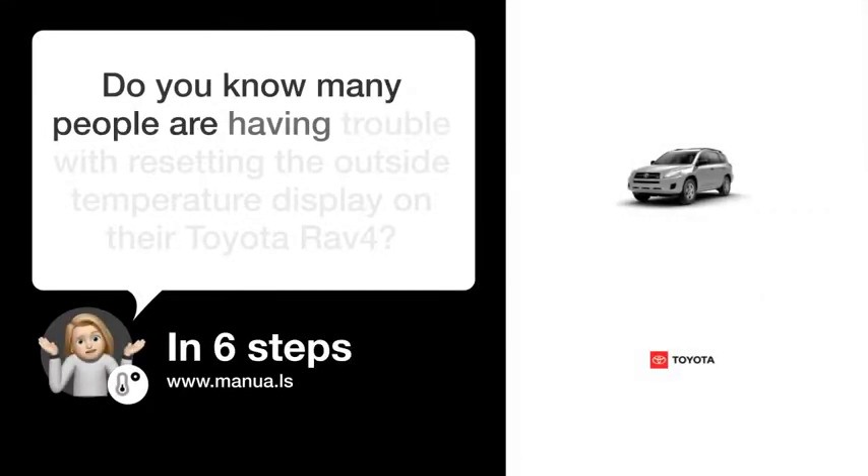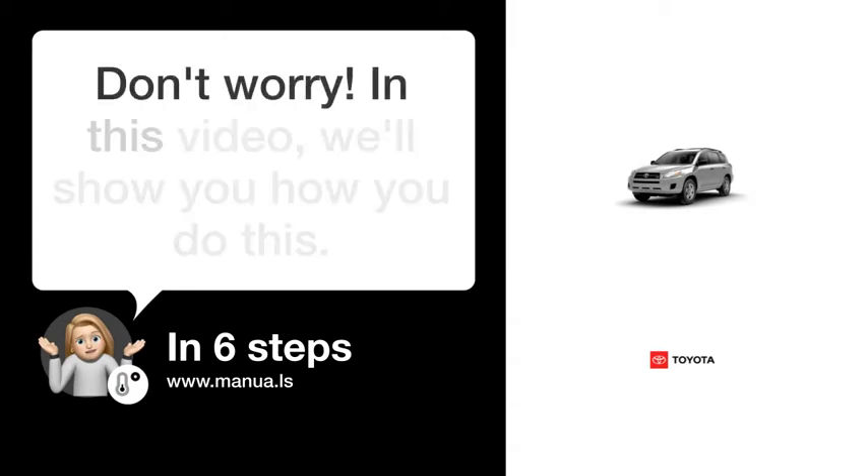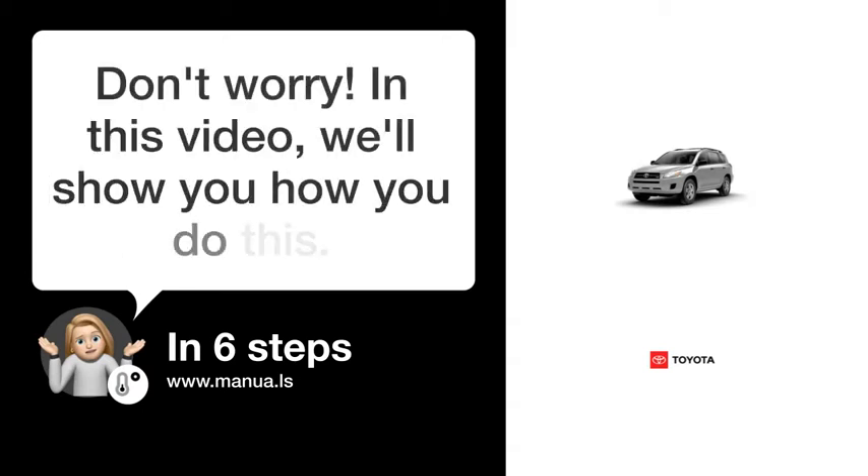Do you know many people are having trouble with resetting the outside temperature display on their Toyota RAV4? Don't worry! In this video, we'll show you how to do this. Let's start!